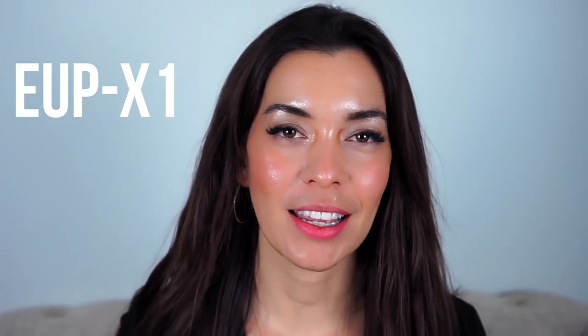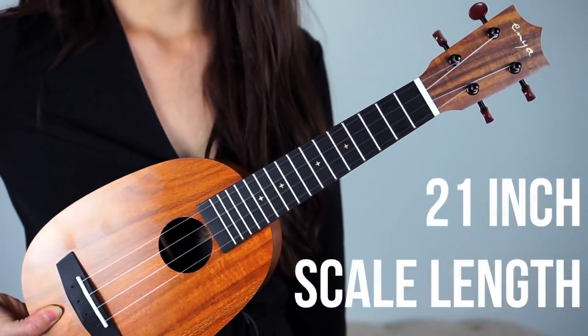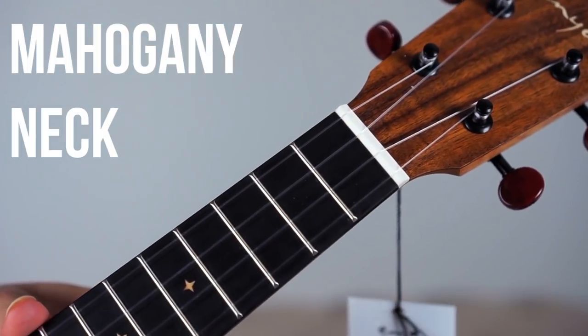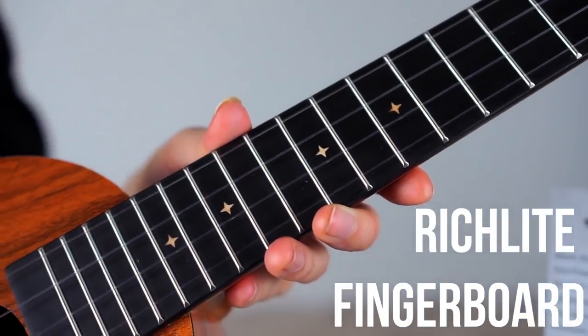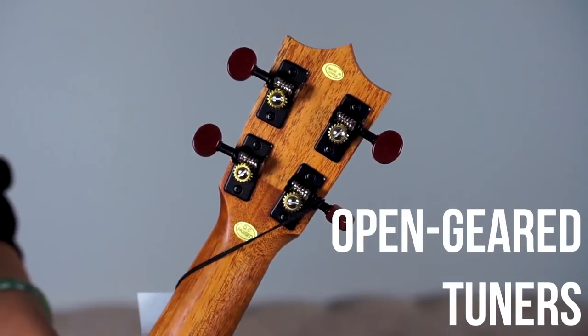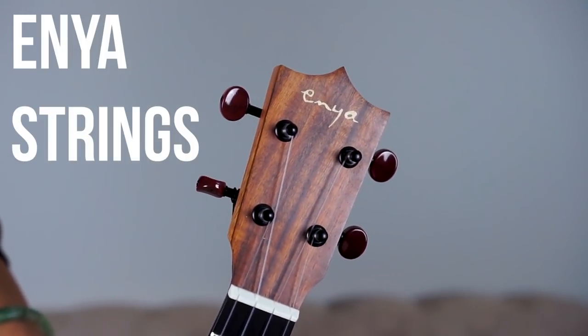Now let's look at this instrument piece by piece. This is the EUPX1 by Enya, and it is in a pineapple shape — that's why you have the P on that model name. The scale size is 21 inches. Even though the body is high-pressure laminate, you do get a mahogany neck, and the fingerboard is rich light, which is also a material that won't be as affected by humidity. We have open geared tuners, and the strings on here are Enya strings. They have a different timbre — a little more mellow than your normal chimey ukulele sound — so keep that in mind.